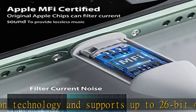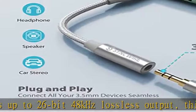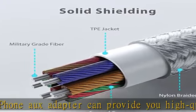Stylish design in black color, lightweight and unique with portable size. Wide compatibility, particularly designed for Apple devices. This lightning to 3.5mm headphone adapter allows you to use your exact headphones.